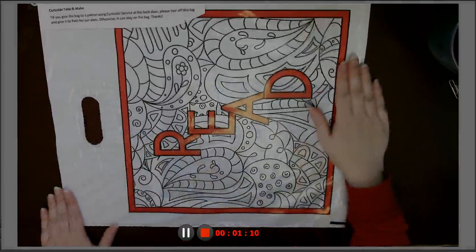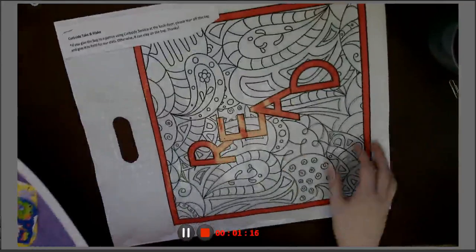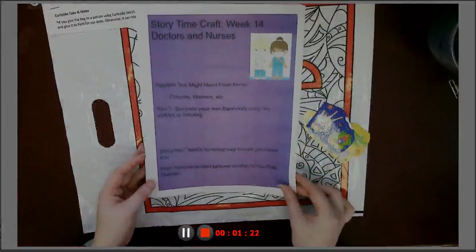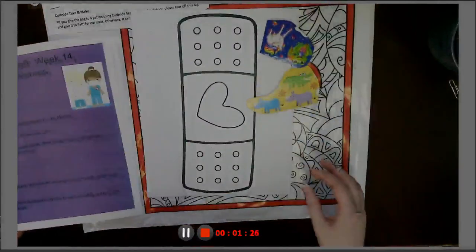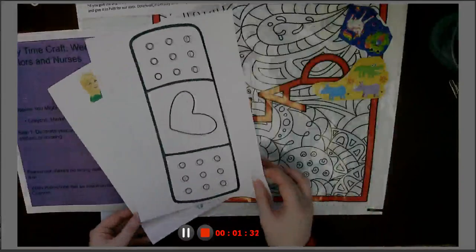This week your stuff comes to you in a red bag and everything you need is in here — well, almost everything you need. You've got instructions. You may need crayons or markers or whatnot from home. You've got stickers.